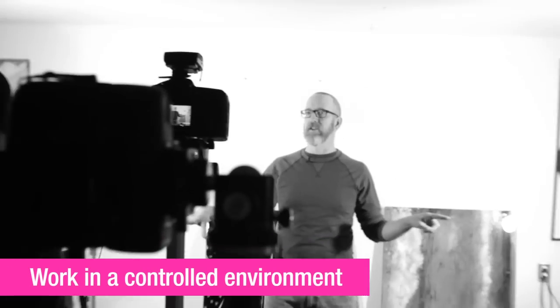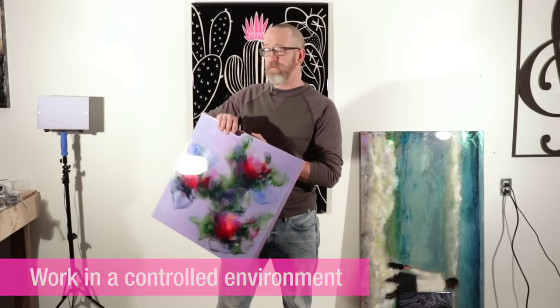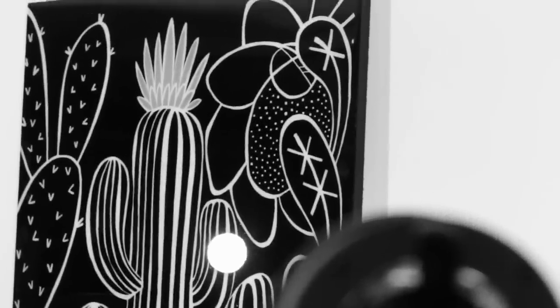We want to give yourself the truest version of your artwork, both color-wise and lighting-wise. Ideally the best environment for doing your copy work is a controlled environment, especially when you're working with resin — you're going to have a bunch of reflections to deal with. You want to figure out how to minimize those, even making sure your lights are angled so they don't throw reflections onto other things in the room.